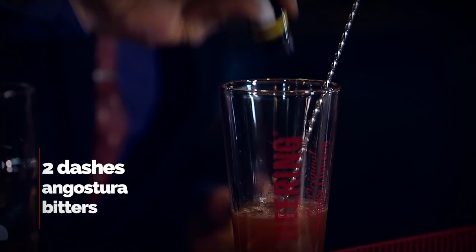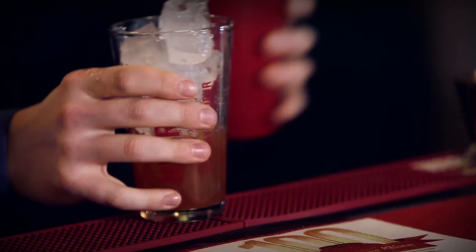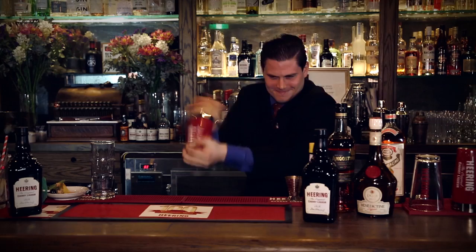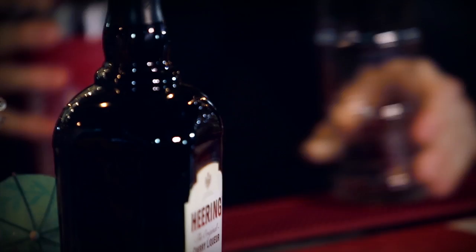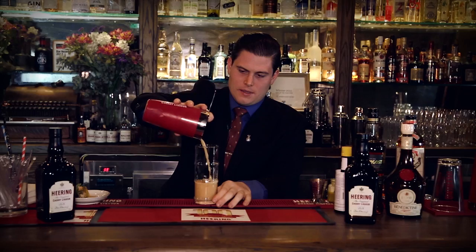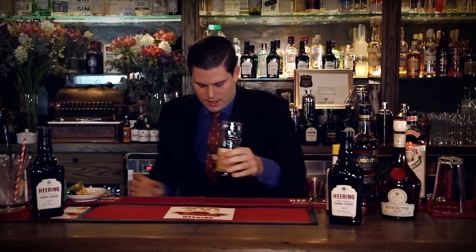Going to give that a shake using some ice. And we're going to strain that off into our sling glass, add ice, and just going to add some fresh soda water.